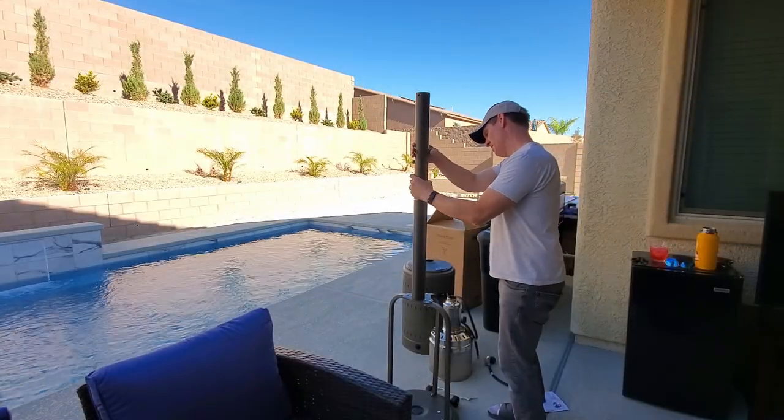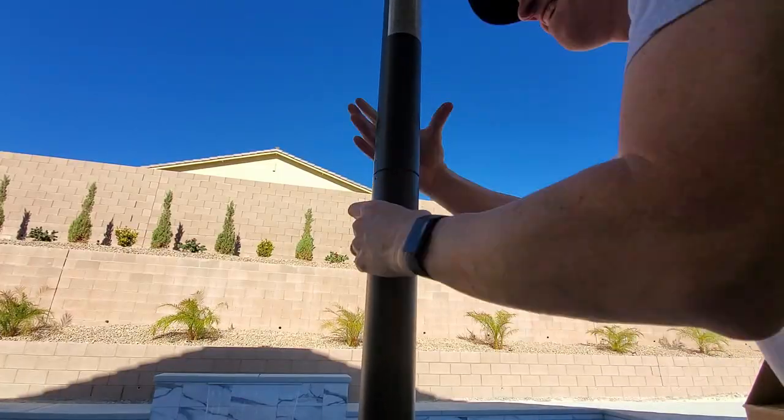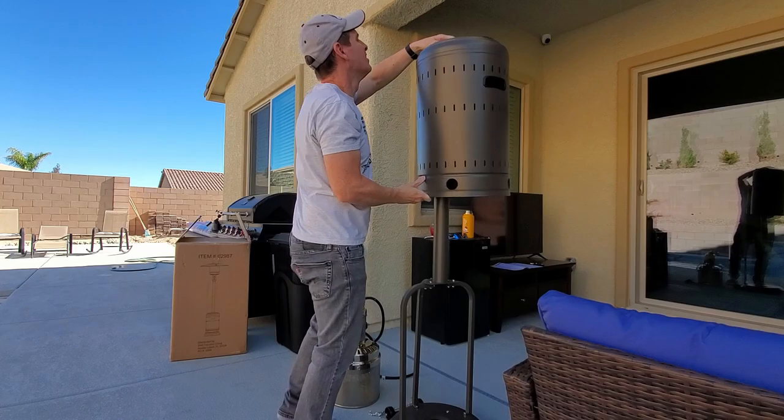Now we'll screw on the upper post to the lower post. And now we'll add the tank housing.